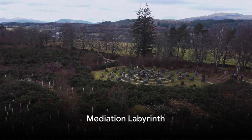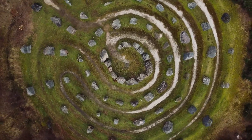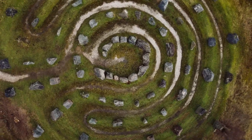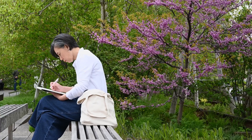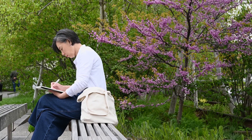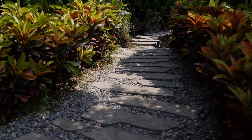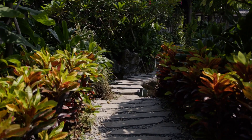Have you ever thought about having a meditation labyrinth in your garden? This can be a unique addition to your feng shui retreat. You might be wondering, how do I create a garden labyrinth? It's simpler than you think. Start by sketching a design — it could be circular, square, or even freeform. Then pick a material to mark your paths. You can use pebbles, bricks, or mow a path in the grass.